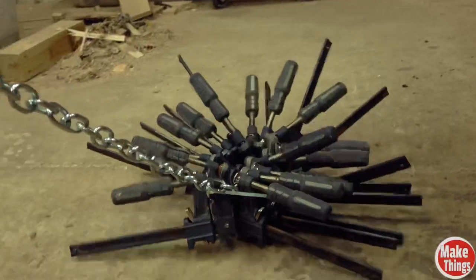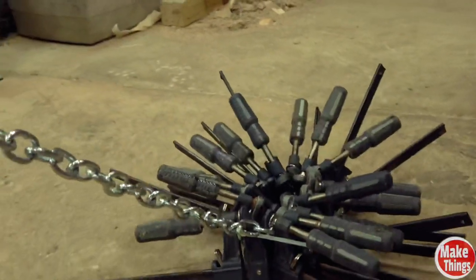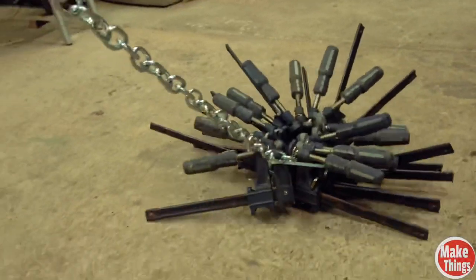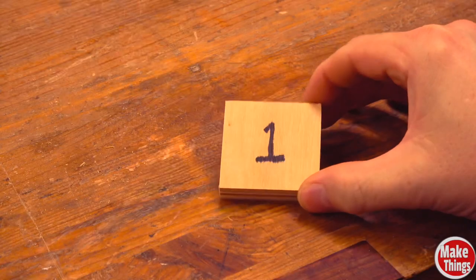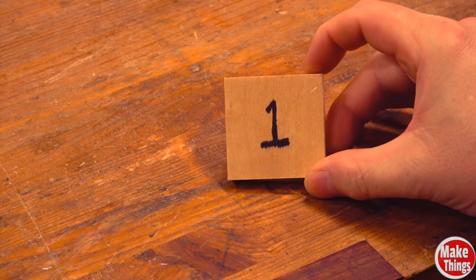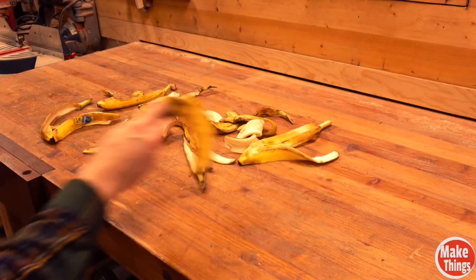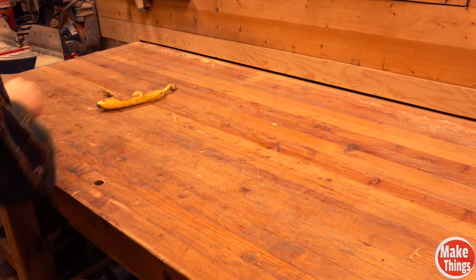Since most of the things we do with the workbench requires things to not move, we generally use a lot of clamps to keep things from moving. What if we could go back to square one and change the surface of our workbench? Instead of a smooth slippery surface, we'll add friction.